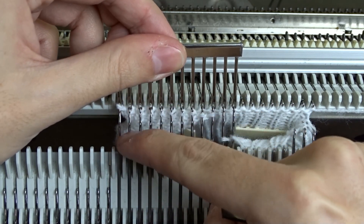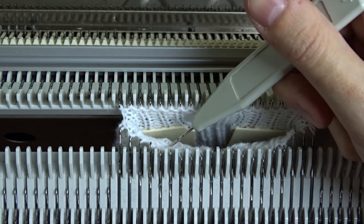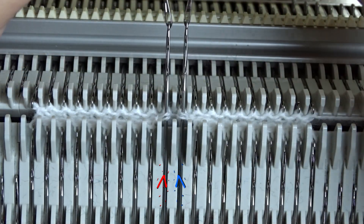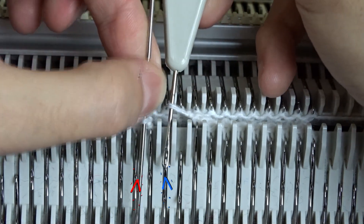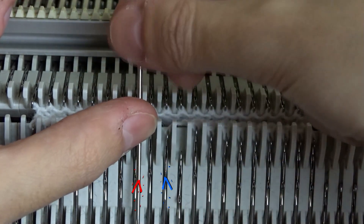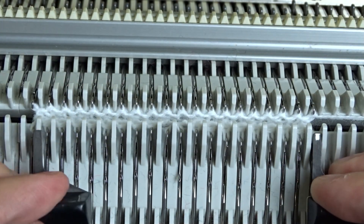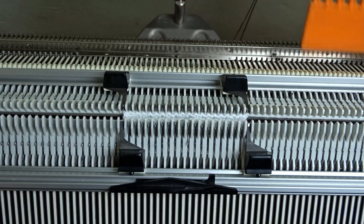Now use the comb and transfer 10 stitches from the left side to the opposite needles on the front bed. After transferring, you must have a total of 20 stitches on the back bed and 20 stitches on the front bed. Raise the front bed, take both stitches in the middle and change their places. That will prevent a small hole from forming. Close the latches and place the edge springs on the last needles. Put all empty needles out of working position.